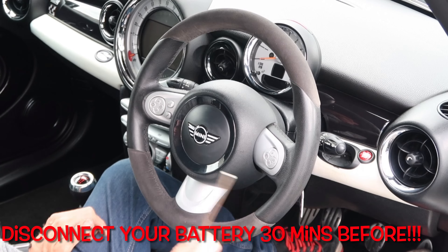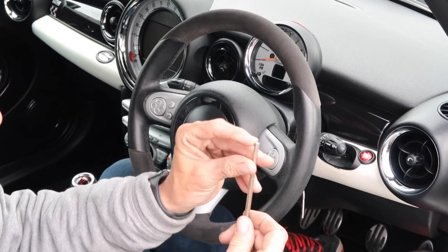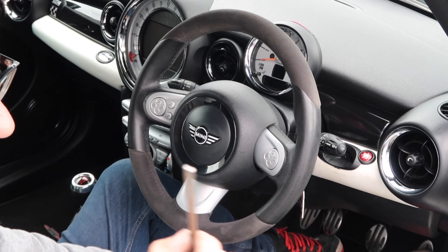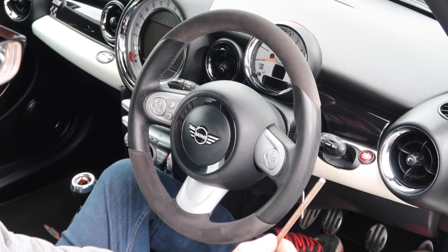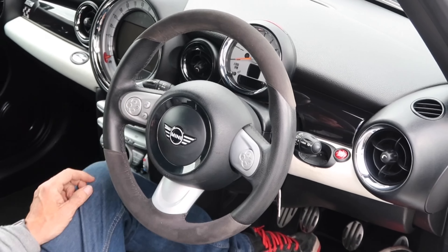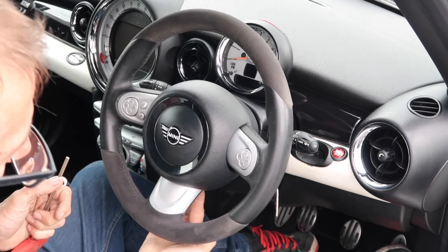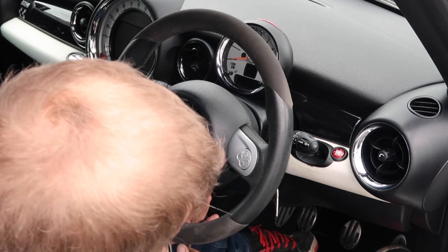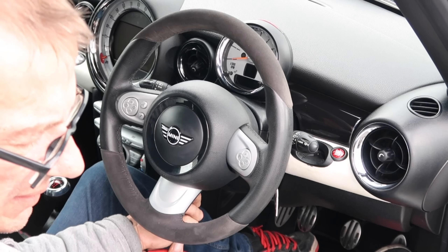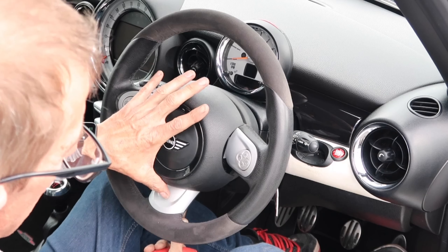So we've built the steering wheel up. Now we're going to show you how to fit it. The first rule — and remember this — remove the battery at least half an hour before you disconnect the airbag. We've had this disconnected before we built the wheel, so we're well within that. Directly underneath the steering wheel there's a little hole in the airbag. We're going to get a flat-end tool and feel for that hole, then press up and it ejects the airbag off the wheel.